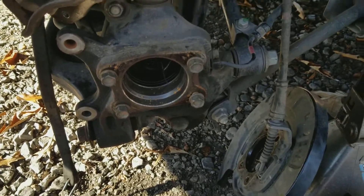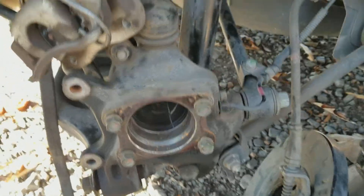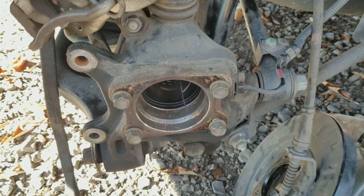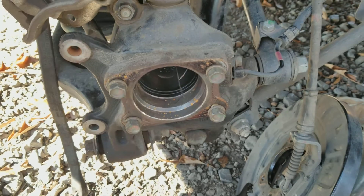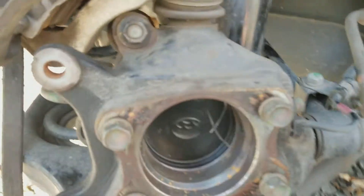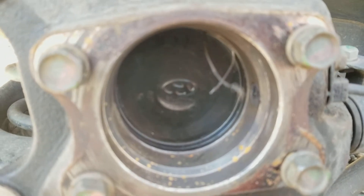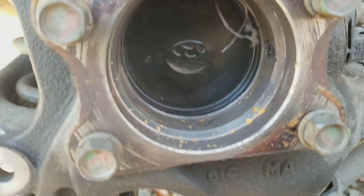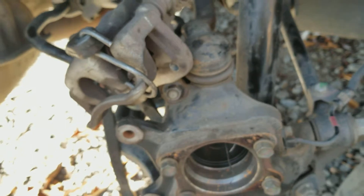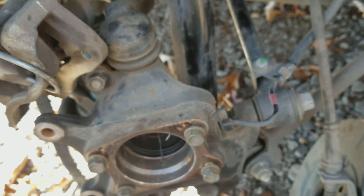All right, what's going on guys - this is going to be part two on the 2010 Hyundai Sonata. My rear steering knuckle came in the mail today, so that's what we're going to be replacing. Y'all seen in my other video what it was looking like. Got a new one ordered, came in today which is Friday, so that's what we're going to be doing today.